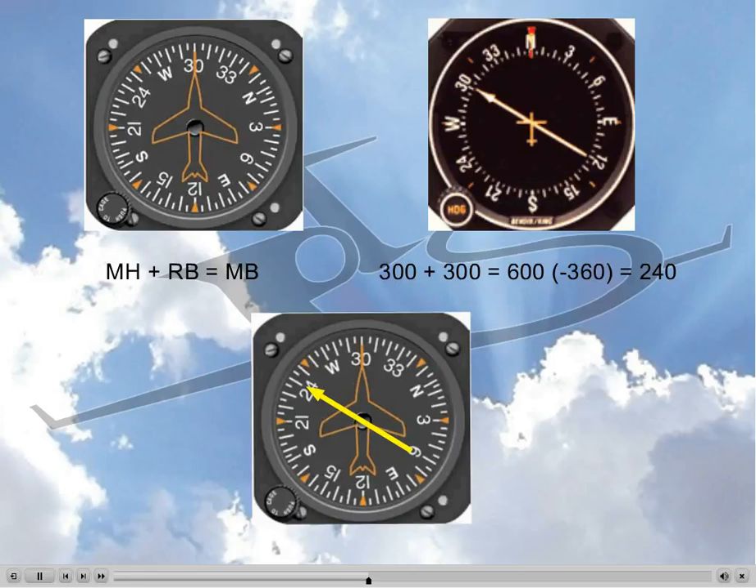Now we just read the number the needle points to in the heading indicator. As you can see, the head points to 240 — the same number we found using the formula. And if the question had asked the magnetic bearing from the station, then we would just read the tail of the needle: 060. For this question, the answer is fairly simple with either method.